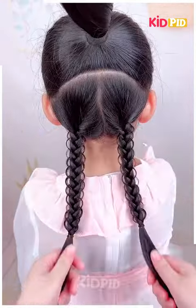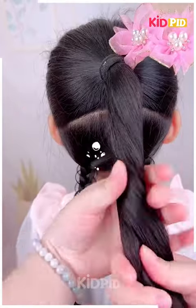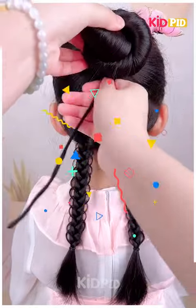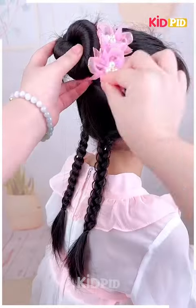For our next hairdo, take a section of hair from the top and tie a ponytail to it. Braid the bottom of the hair. Then, to the top, add a hair twine. Roll the ponytail onto the hair twine and make it into a bun shape. Adjust the flower accordingly once you are done.